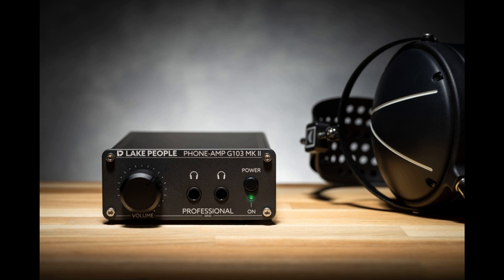The new headphone amplifiers G103 SMK2 and G103 PMK2 by Lake People are available immediately from specialist retailers and CMA Audio. The MSRP for the G103 SMK2 is €249.90, and the G103 PMK2 is €299.90.